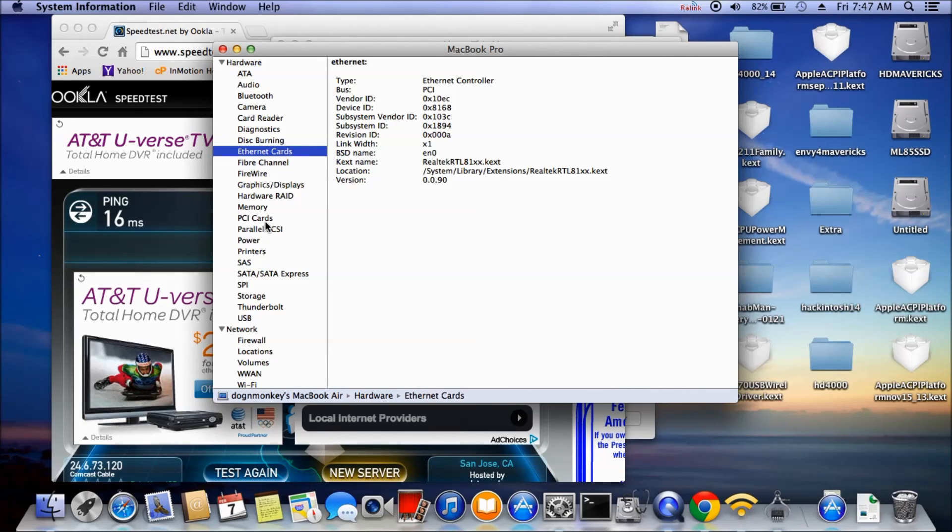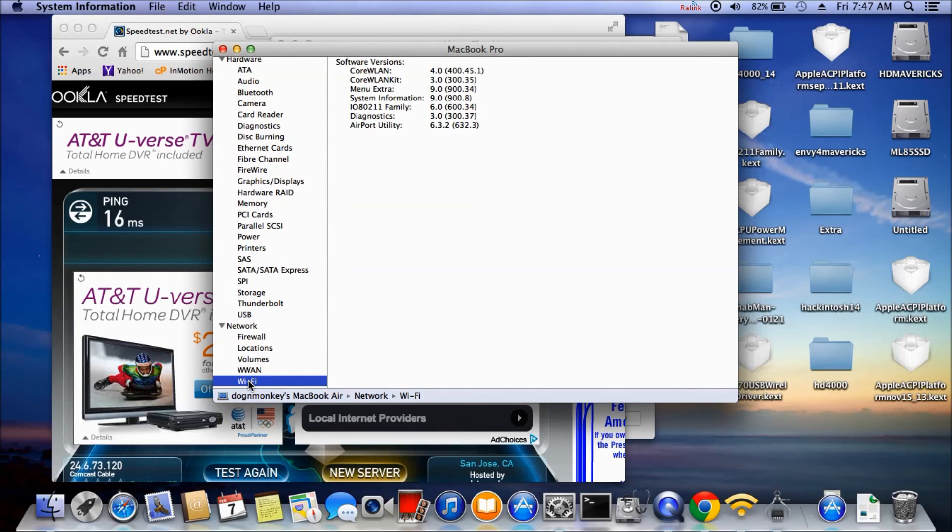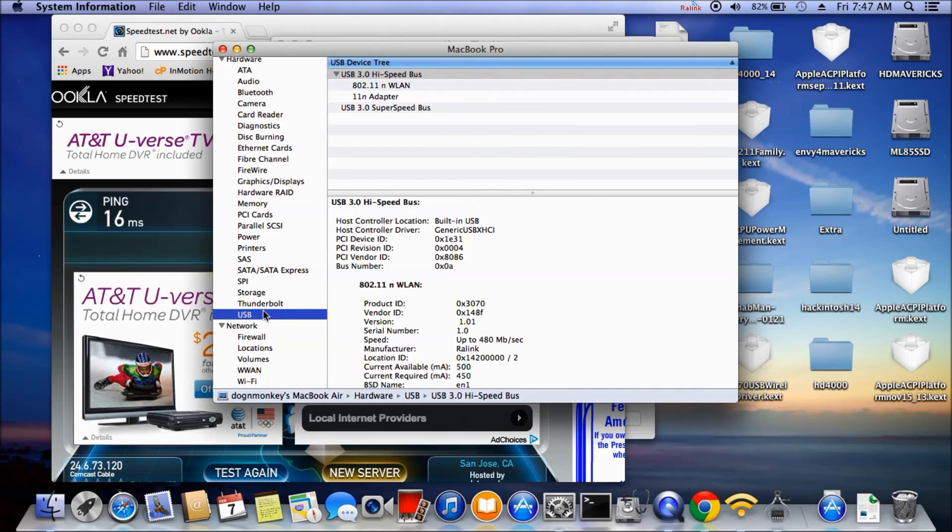So: Ethernet is working, Wi-Fi we have to use the external USB adapter, and graphics hardware is working.